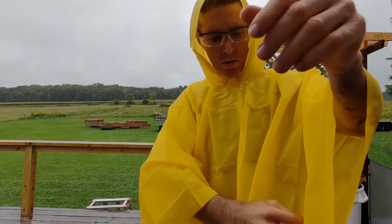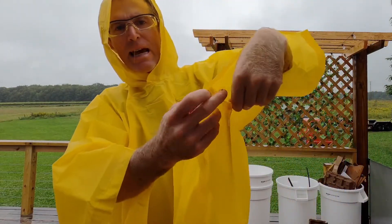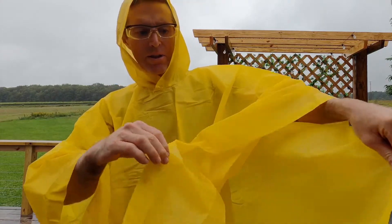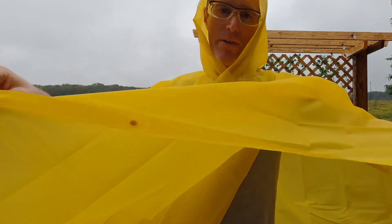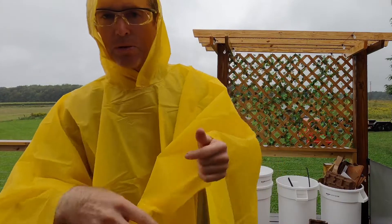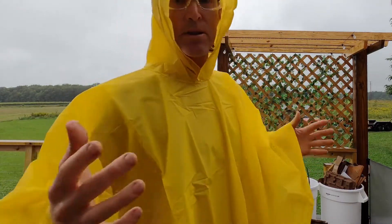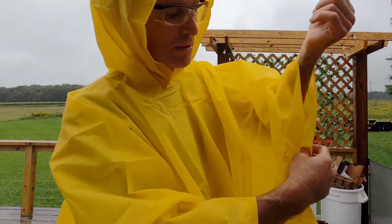You can see it's got big arm holes and snaps on the side, so you can open up the poncho and make a tarp out of it. Some people use a poncho in the backcountry or hiking, then break it open and use it as a tarp — this one has that possibility.